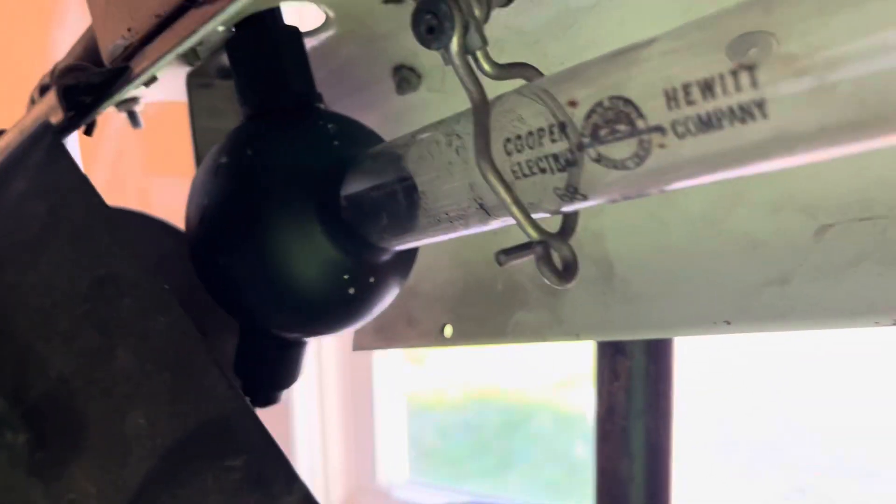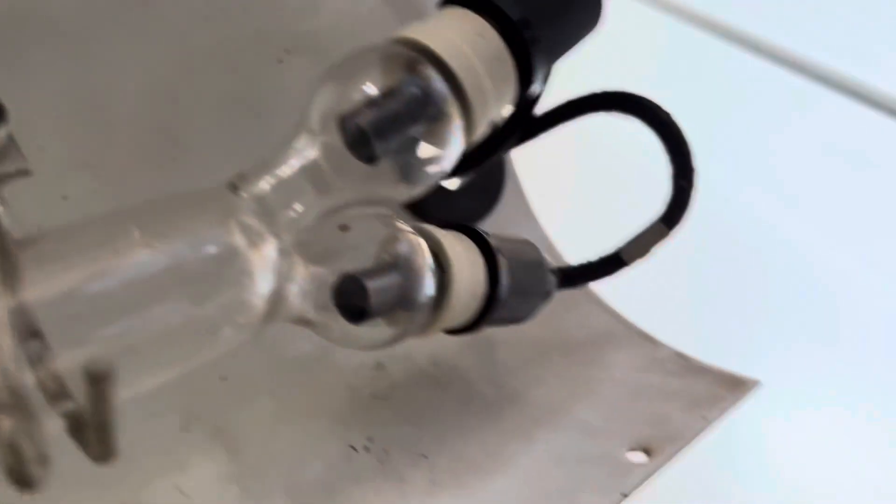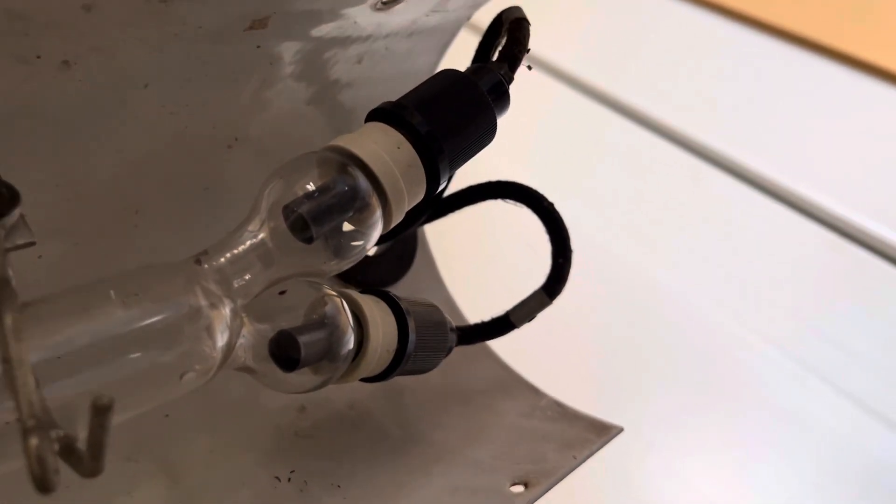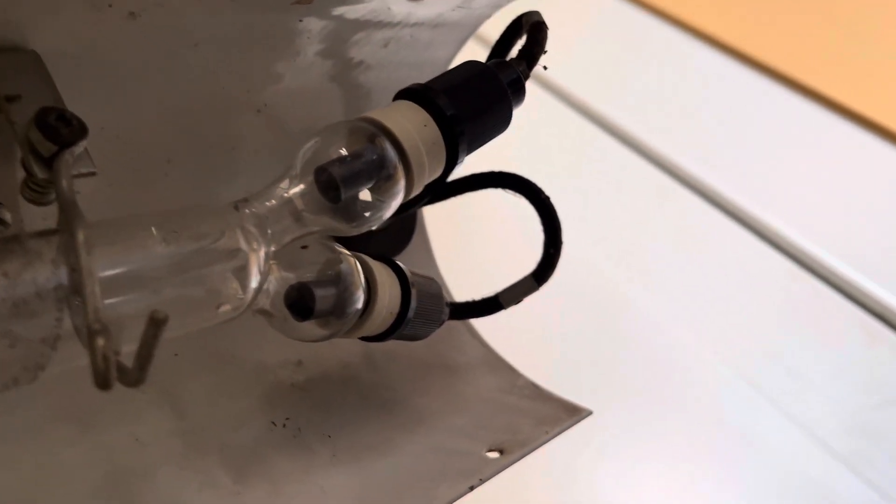There's a significant amount of mercury in this bulb. That little black ball is loaded with probably three or four teaspoons of mercury. You can see the two anodes right there where the alternating current is split into one rectified wave to make it virtually flicker-free.